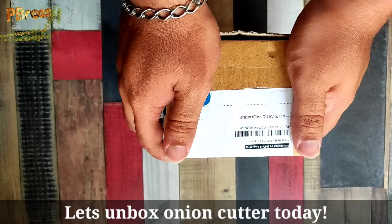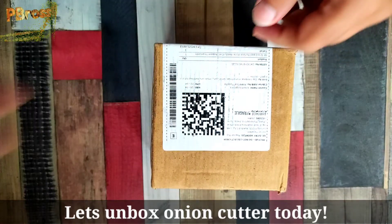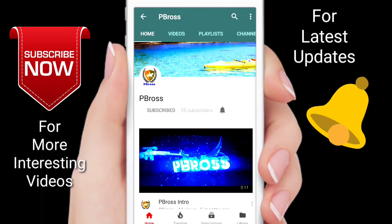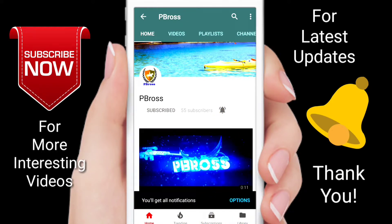I am going to share a lot of details in this video, so I request you to watch this video. Let's start — subscribe to our channel P-Braws for more interesting videos, and press the bell icon for latest updates. Thank you.